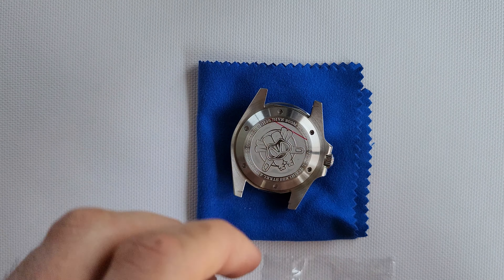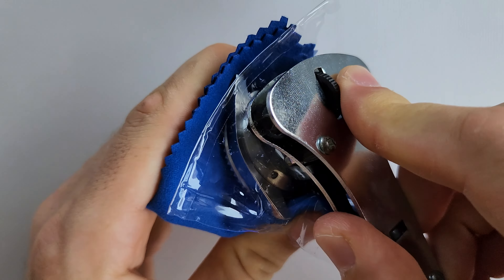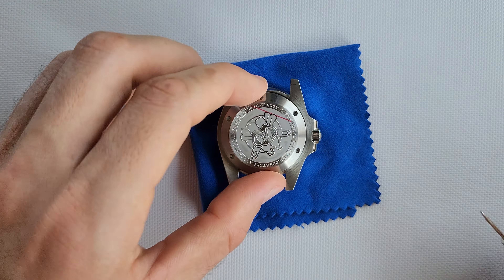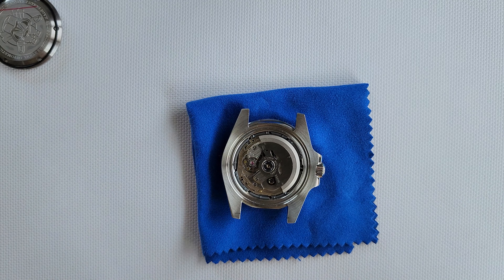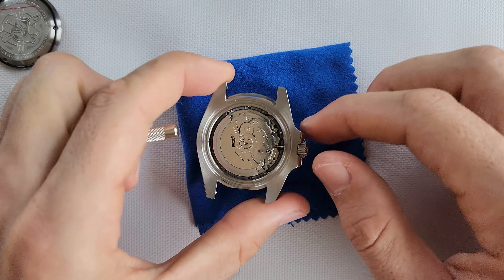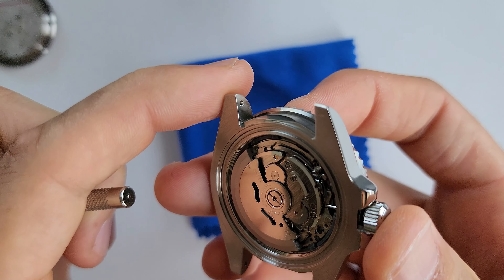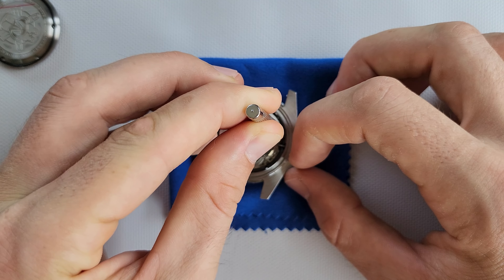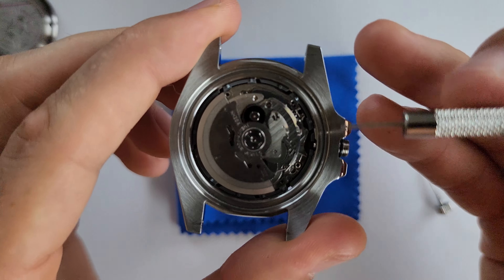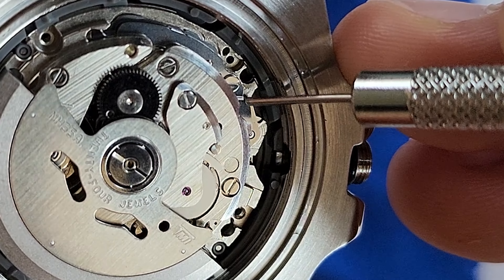First of all, let's open the case again — don't forget to use something to protect from scratches. Let's take the movement out from the case. In every video I show you how to do it correctly, because if you make a mistake here you're going to mess up the keyless system and then you have to disassemble the whole movement — it's a very boring and long process. So when you pull the crown out, make sure you press and hold on this tiny spot I'm pointing at right now.